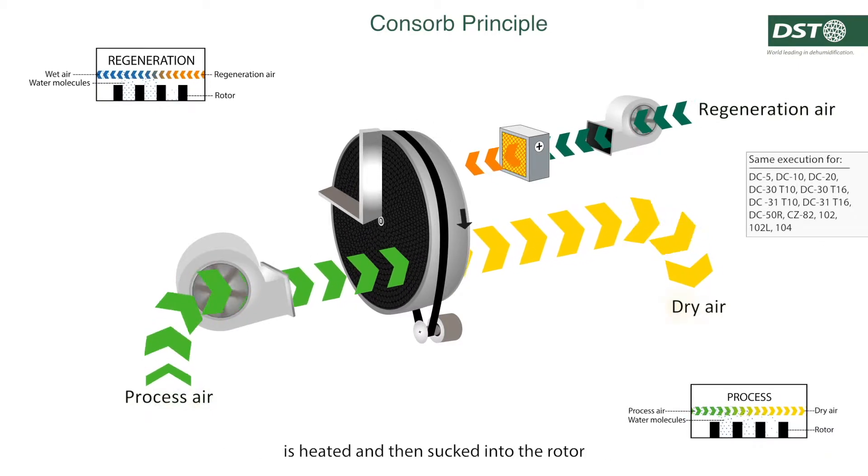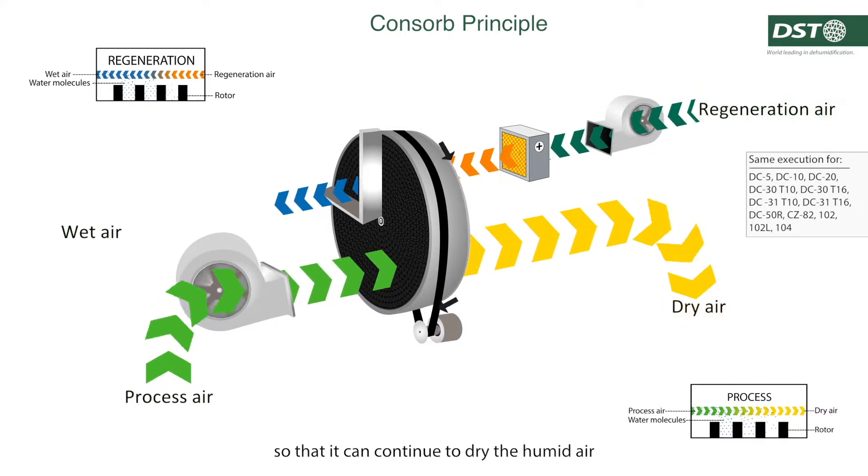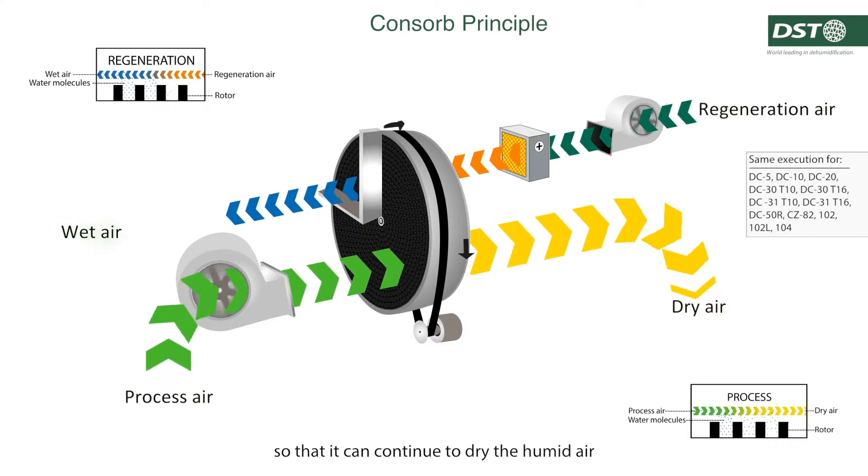then sucked into the rotor in order to push out the water molecules absorbed in the rotor, so that it can continue to dry the humid air.